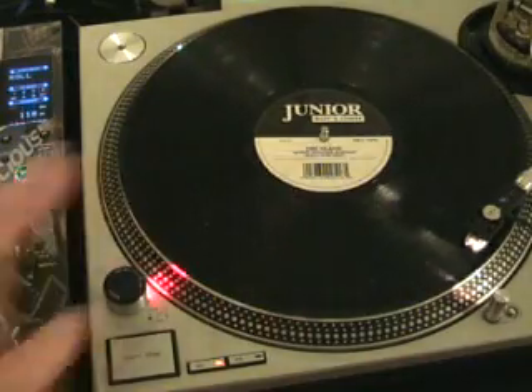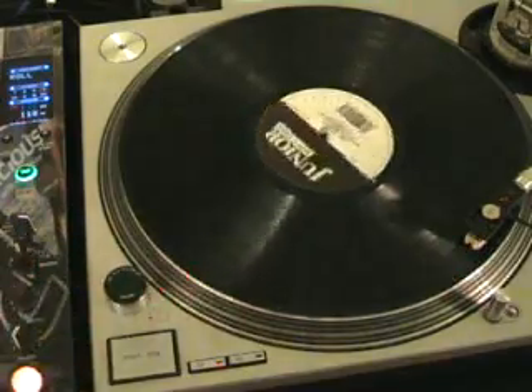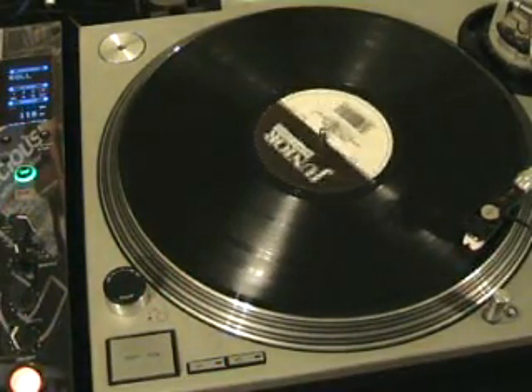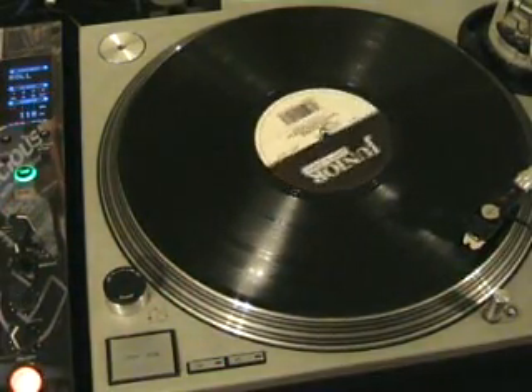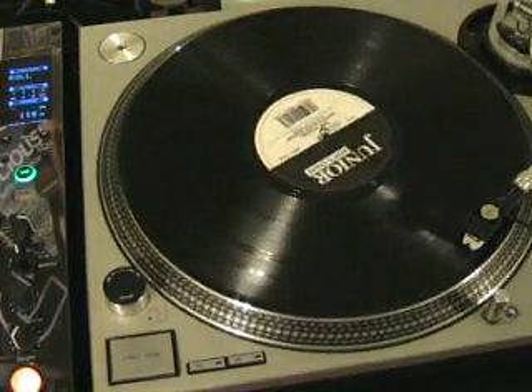Right. Power on, press play, power off — that's what happens. So if we're moving right with our finger, the only reference we've got is the sound of the track.